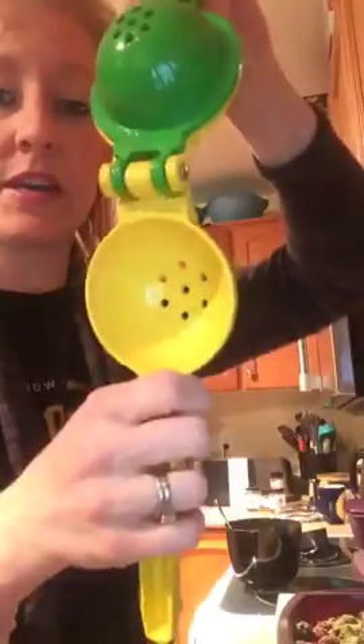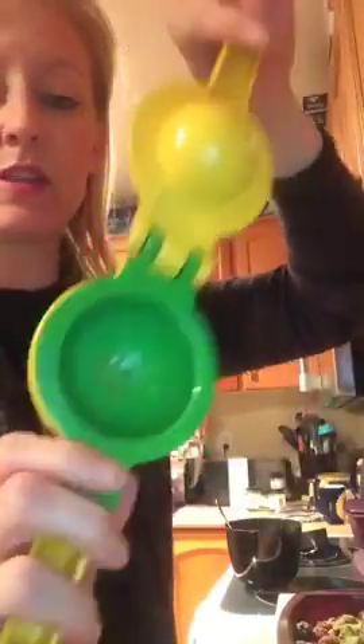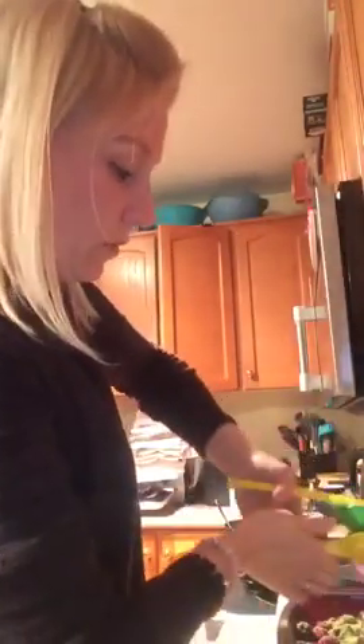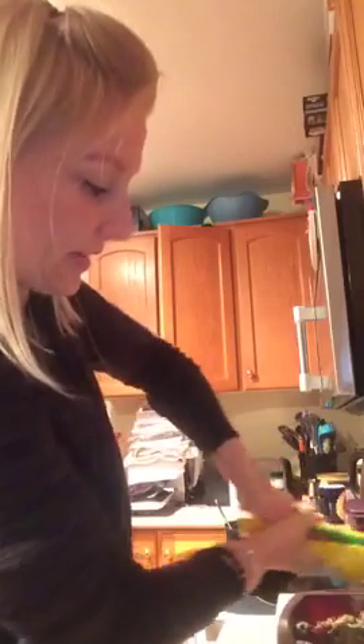Using the two-in-one citrus press — you've got the lemon side as well as the lime insert, which is a little bit smaller. It's designed so you can squeeze all the juice out without any seeds and pulp. It basically turns your fruit inside out, squishes out all the juice, but leaves all the seeds in the bottom.